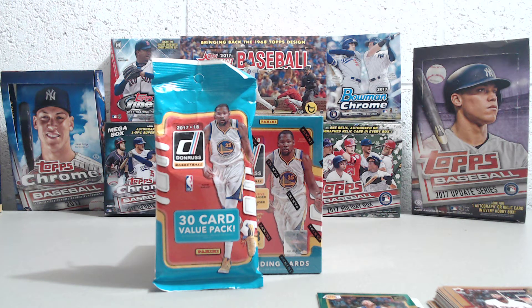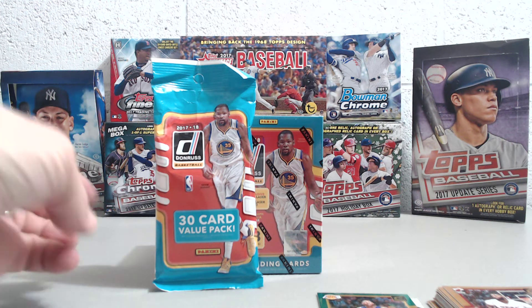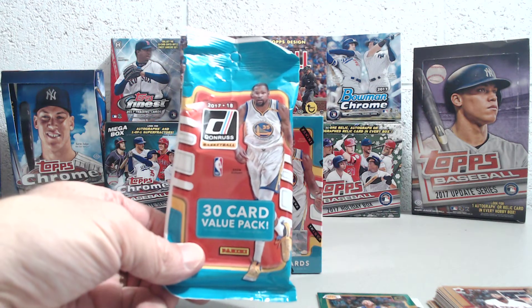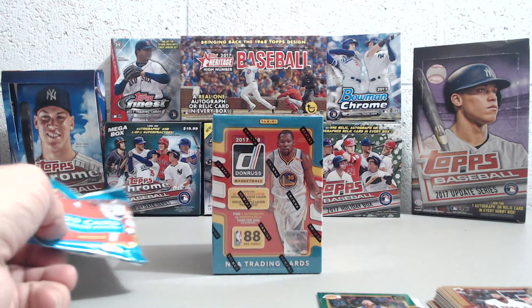Hey everybody, we're breaking a new product here for retail. That's the 2017-18 Donruss Basketball. We had a problem with our camera — we were recording this value pack and our camera started to glitch on us. So we're just going to show you what we got out of that value pack.